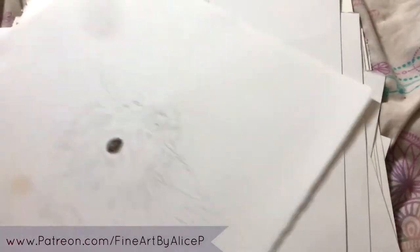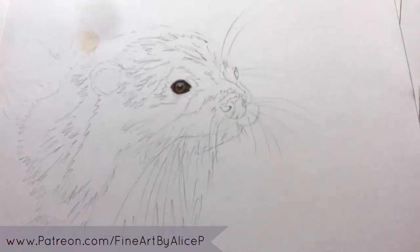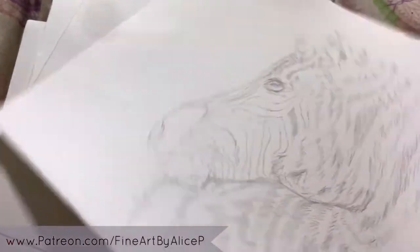I also have this piece — a commission which I only started last week — of a little otter. Everyone who played the 'guess that' game on my Instagram and Facebook page and guessed otter: you were right! I'll be messaging you with your prizes.